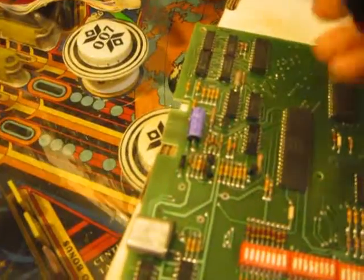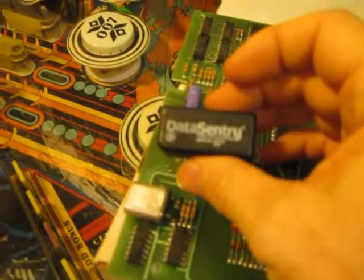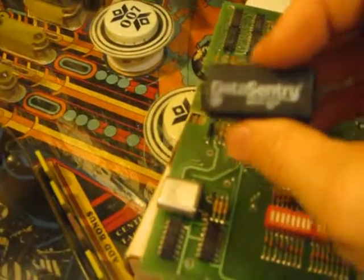After careful desoldering, I did remove the old battery. But I want to show you something — let me zoom in a little bit and look at what we have here.